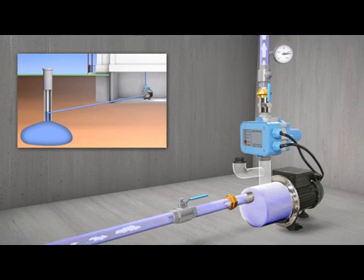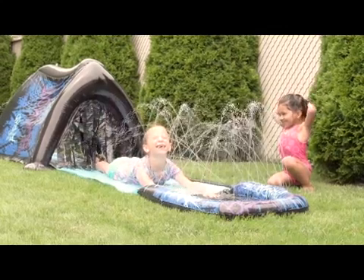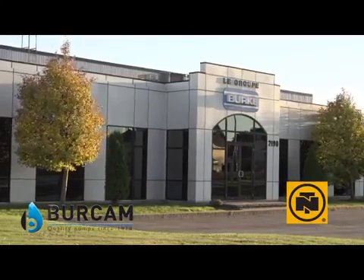As soon as the pump is running consistently, a constant supply of water will be available to your system. Birkam — a leading innovator in the water pump business.